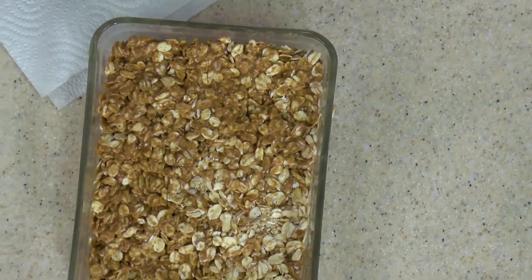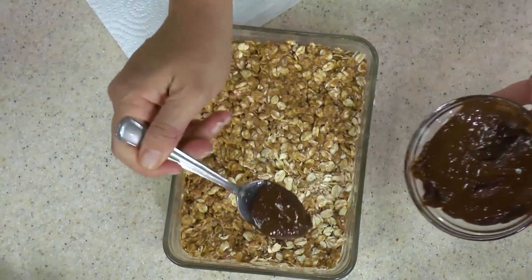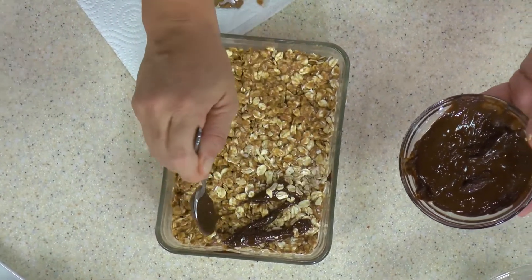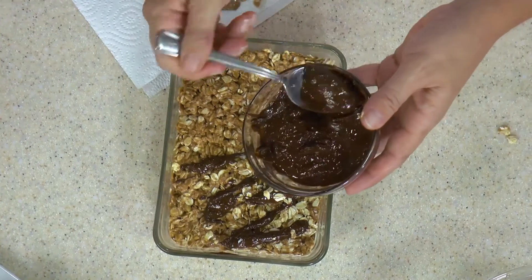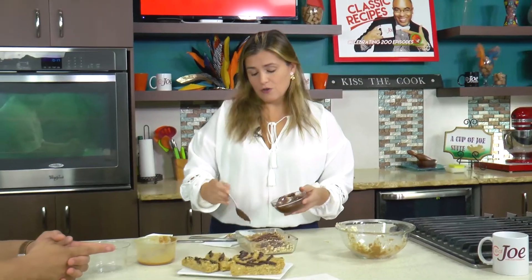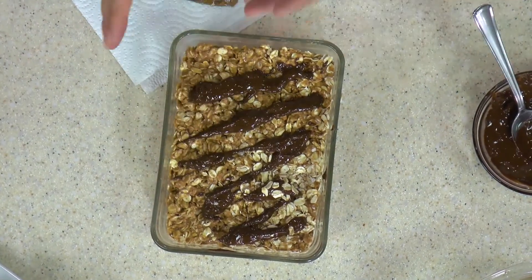Once it's hardened, you can drizzle some chocolate on top, add some nuts, some seeds — get creative with it. You can spread the whole chocolate over it if you want a really chocolatey result. I like to top it off with a little bit of sea salt.